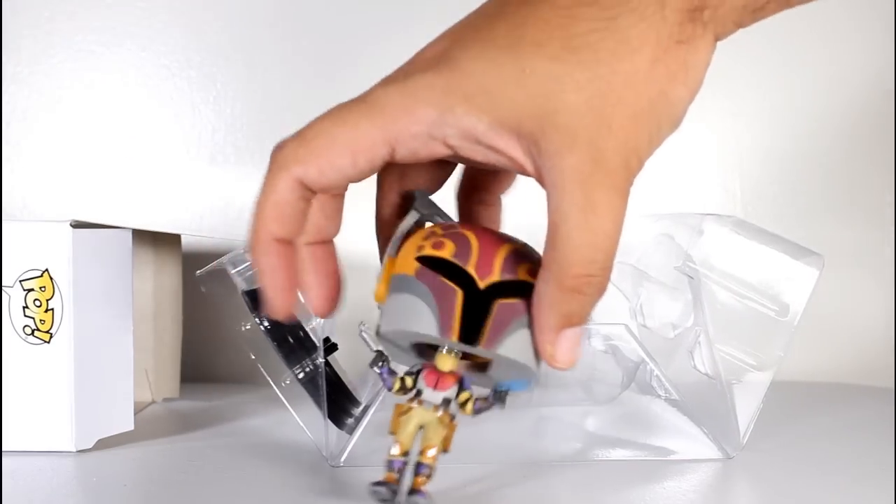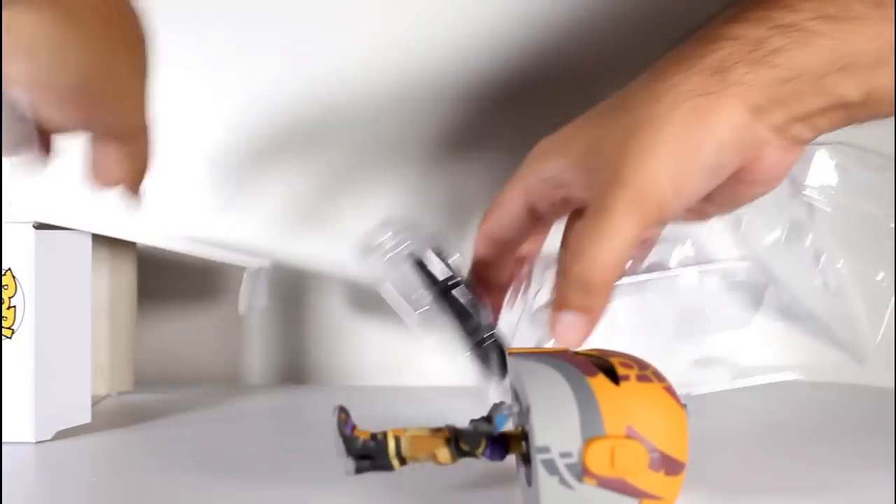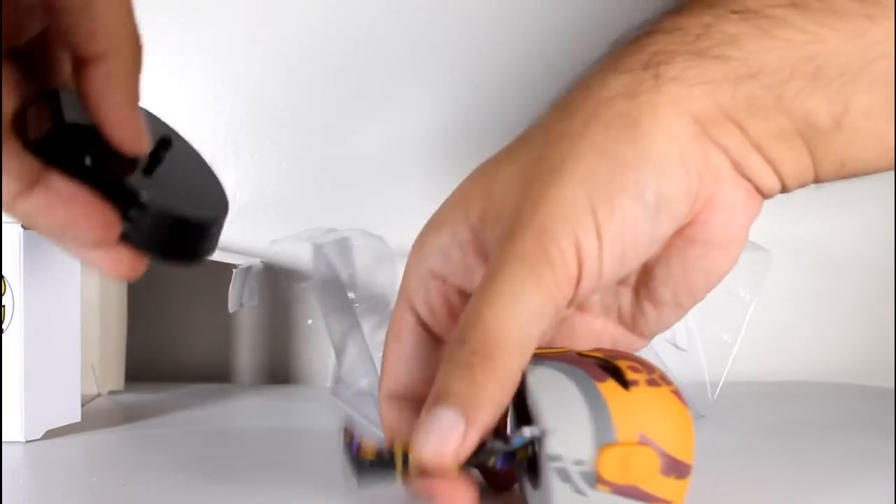This figure definitely can't stand worth a damn and needs the figure stand.